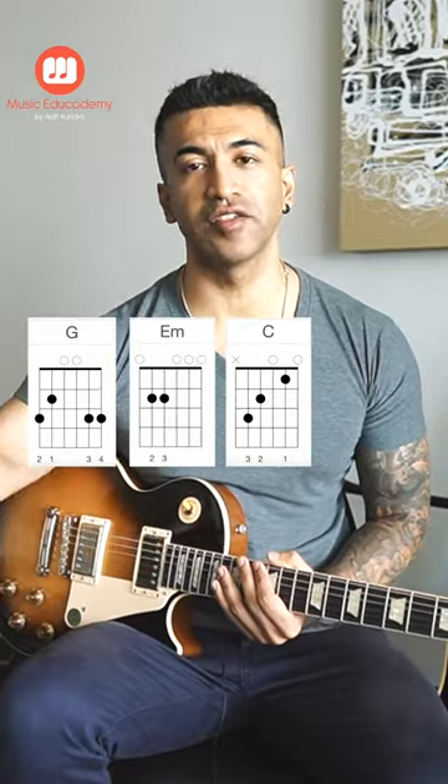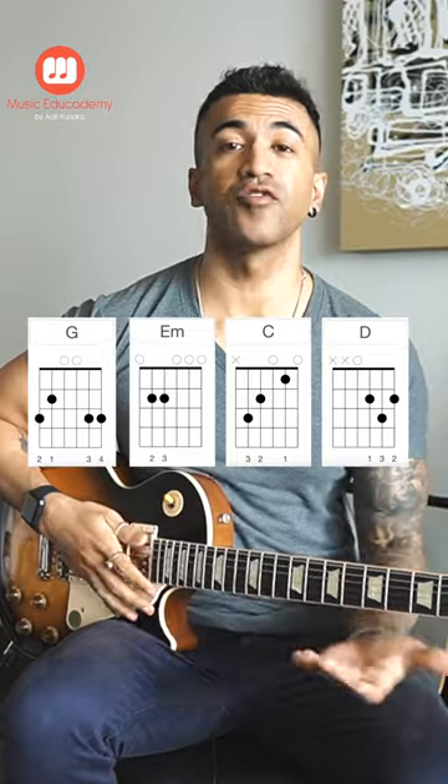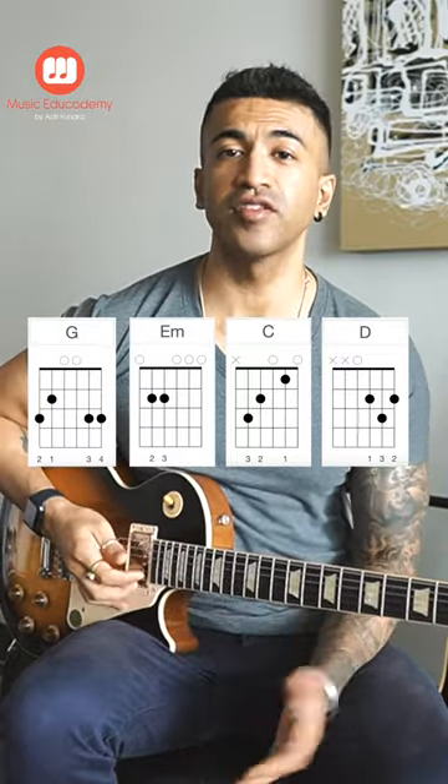My chord progression is G Major, E Minor, C Major, D Major. I will start off with G Major, which has its root note on the sixth string. E Minor — root again on the sixth string. C Major — root on the fifth string. D Major — root on the fourth string. So the whole pattern will sound like this.